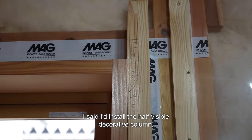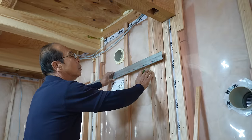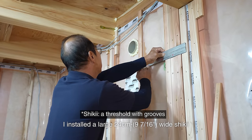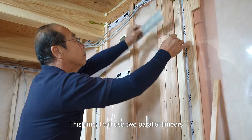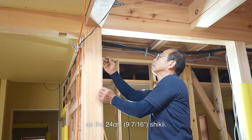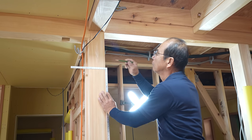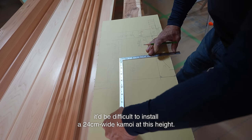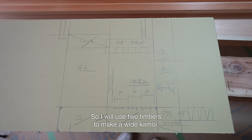I said I'd install the half-visible decorative column, but I'll start with the kamoi on the doorway. I installed a large 24 cm wide shiki at the doorway in the previous video. This time, I will use two parallel timbers to make the kamoi the same width as the 24 cm shiki. There is no such width for a kamoi, and even if there is one, it'd be difficult to install a 24 cm wide kamoi at this height. So I will use two timbers to make a wide kamoi.